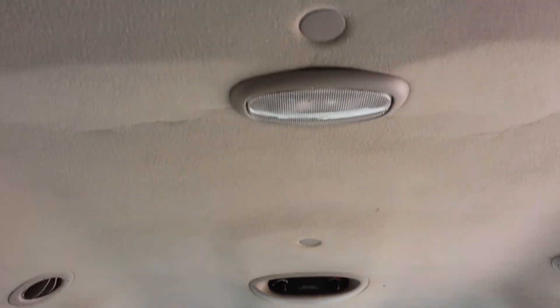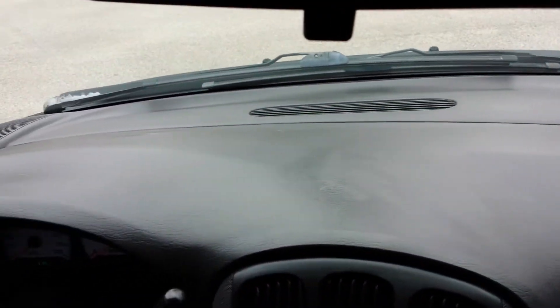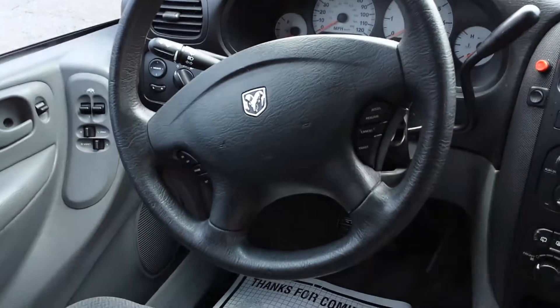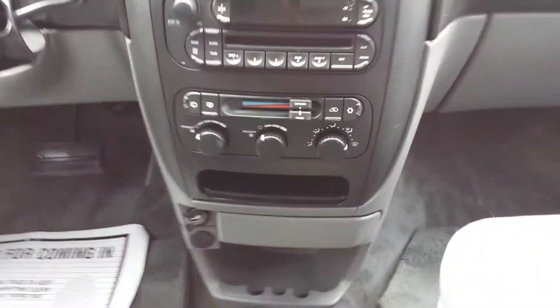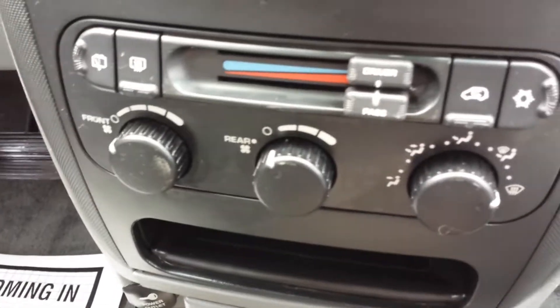It's got the rear air controls. The headliner is in very good shape — it's not sagging or torn up. Very clean dash. I don't see any cracks in the dash. Overall a pretty clean van. It does have dual climate controls — the driver can be one temperature and the passenger can be a second. It also has the rear air controls, so your passengers in the rear can also get the air if they can't reach it.